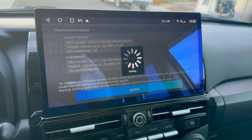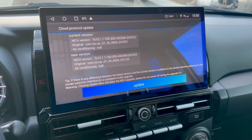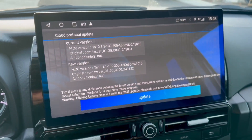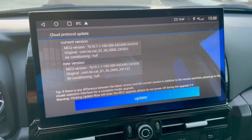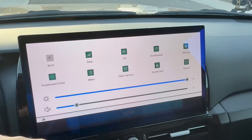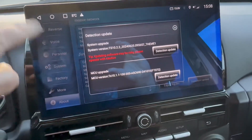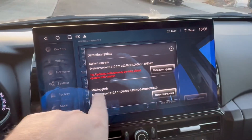I'll guide you through it — you've got to follow the rules or else you're going to break it. If you turn off the head unit or the radio in the middle, it has to be connected to internet — either WiFi close to the house, a SIM card, or tethering. Go to Settings — flick your finger down from the top to open Settings, then scroll down to the end to find 'About,' then 'Detect Update' or 'MCU Update.'